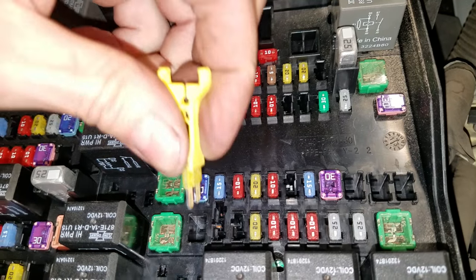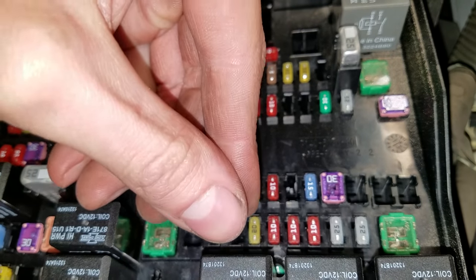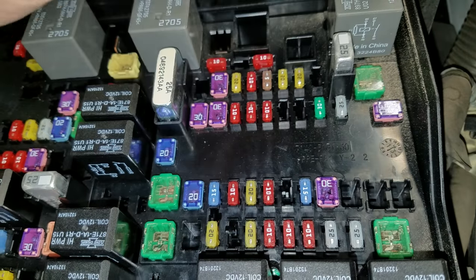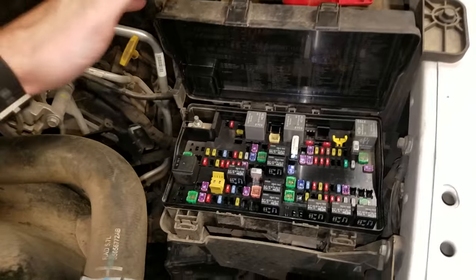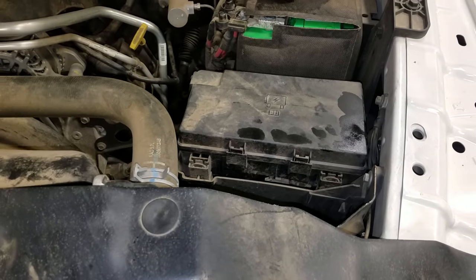They're called micro fuses — not many, they're micro. So ask for micro fuses when you go shopping for them. When you're done, just pop those shut like that. Let me know if you guys have any questions.